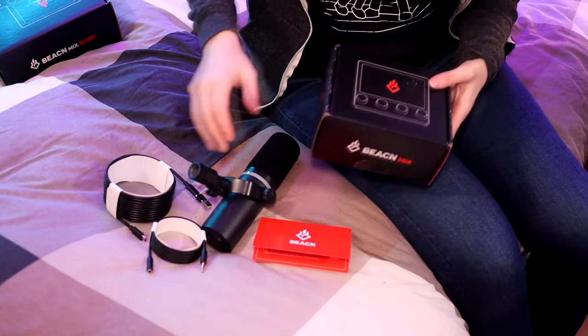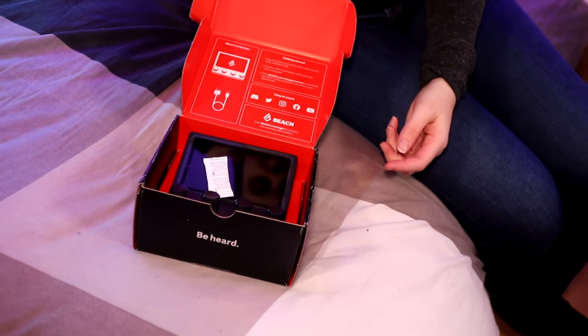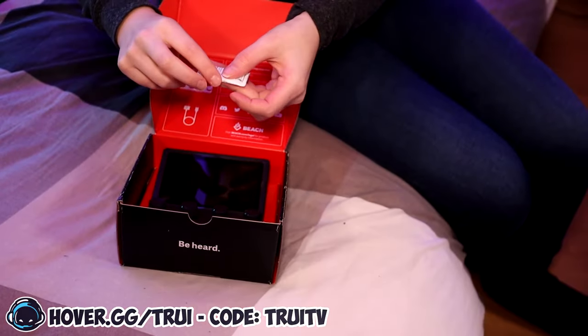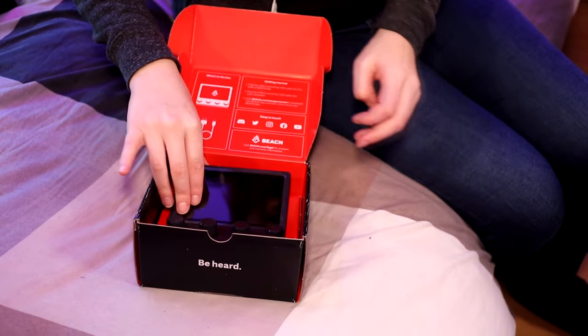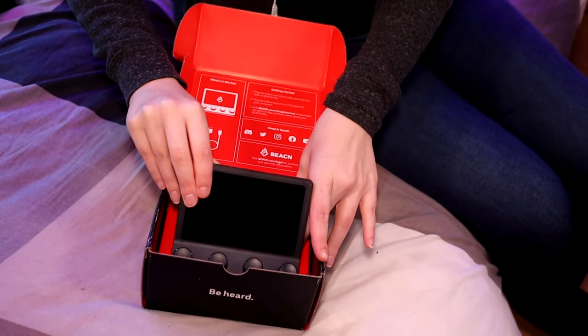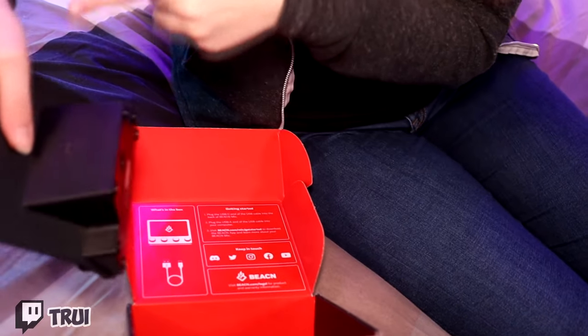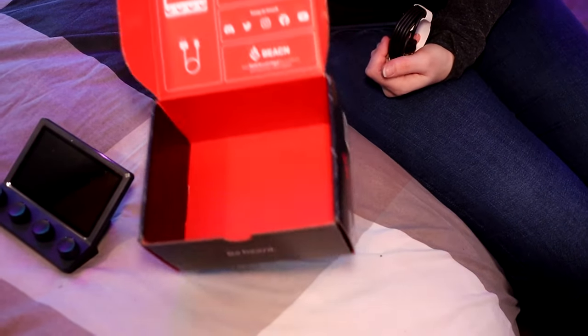Let's open up the Beacon Mix now. The manual seems to be on the box this time. There's one of these moisture catchers in here. And then we have the actual Beacon Mix here, and another cable. They wrap these so nicely. It's another USB-C cable — USB-C to USB — so we can attach it in the back. Can't ditch this box yet because it has the instructions in it.